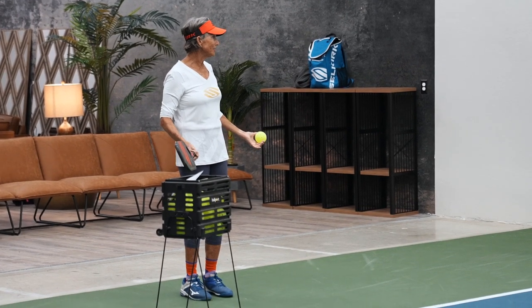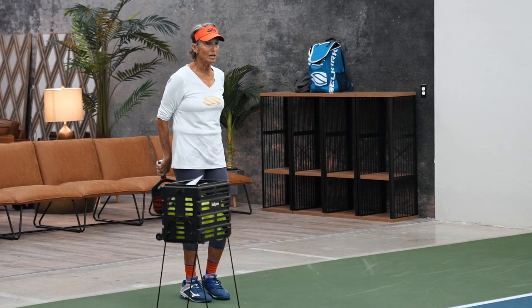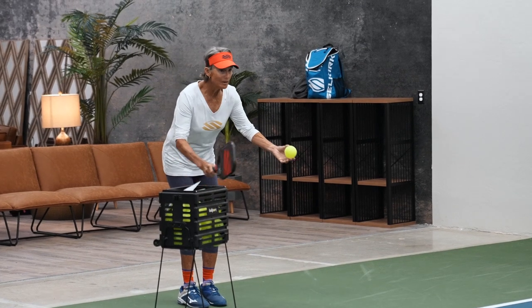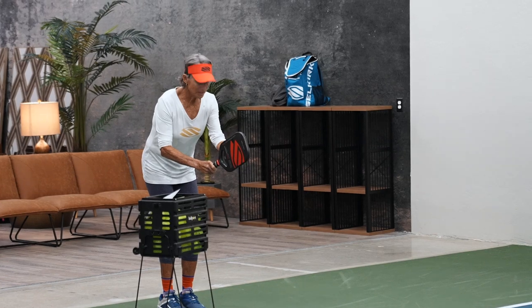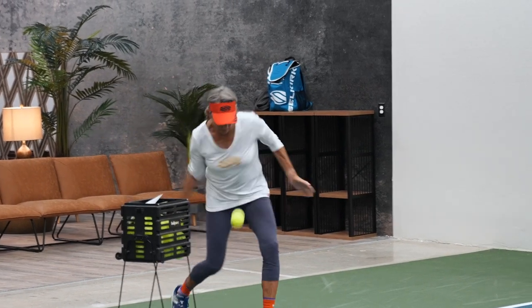They're probably not thinking I'm going for the orange target. But I look at the orange target, touch my paddle face with the ball, and look once.